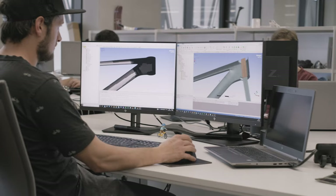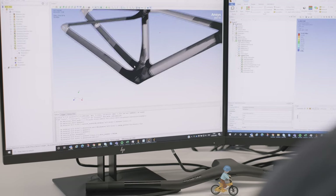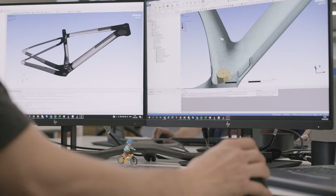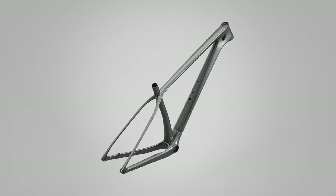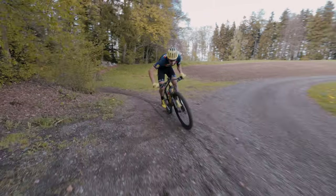At Scott, our industry-leading carbon engineering has long pushed the boundaries of frame manufacturing. The way we work carbon has always been at the foundations of the SCALE RC platform. And today, the new version still thrives among the lightest and most capable bikes on the market. The SCALE RC's monocoque construction enables production using only one mold for the main section of the bike, the front triangle. This directly translates into an increased level of efficiency due to the reduced number of junctions required, decreasing weight while keeping superior stiffness.